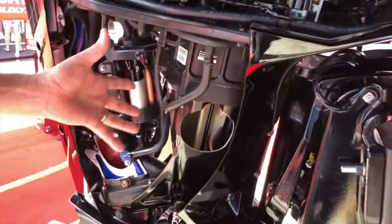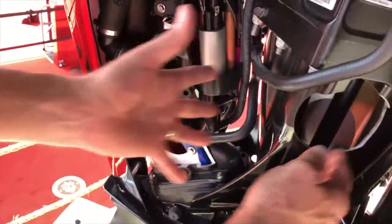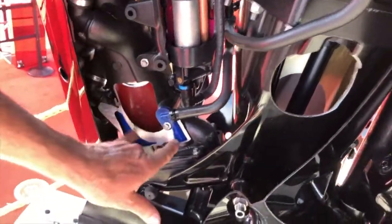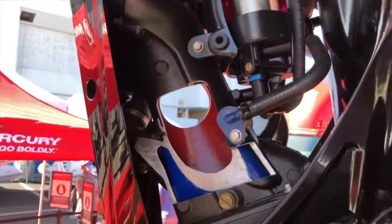Moving into the midsection, it holds 7.5 quarts of oil, straight 10-weight. You don't have to run 15 or 25-weight. Why? Because we've taken the exhaust away from the midsection oil. We're not heating the oil with the exhaust — we're actually washing water over that exhaust pipe to keep it cooler. So it extends engine life and extends engine oil life.